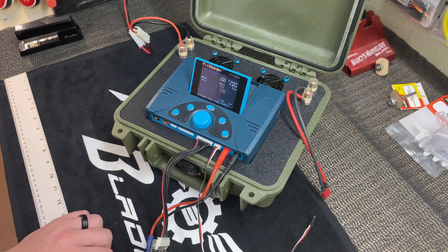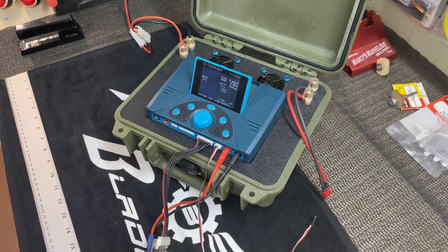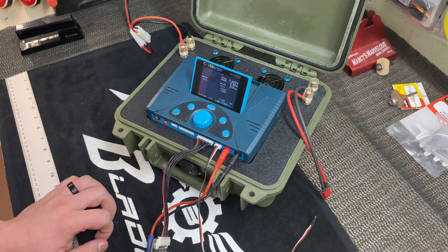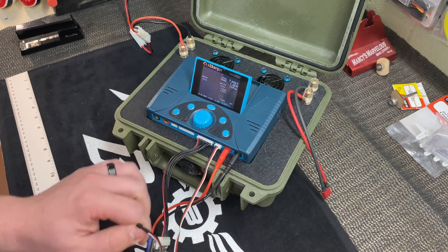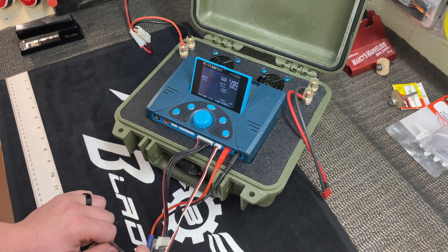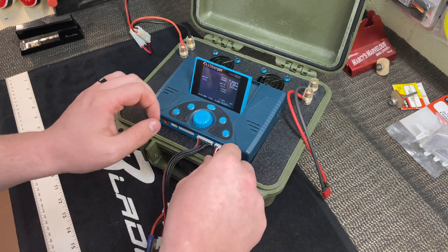We've been going about seven minutes here. I'm confident that, left in this configuration, this battery would continue to charge. The only downside is you have to leave this temperature sensor plugged in, which is not functional — there's no reading on the screen. So at seven minutes 30 seconds in, I'm just going to pull the temperature probe out.